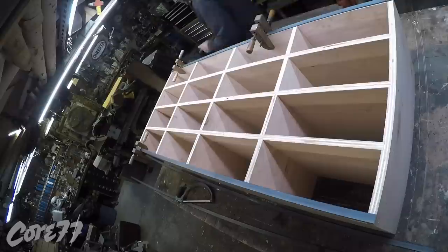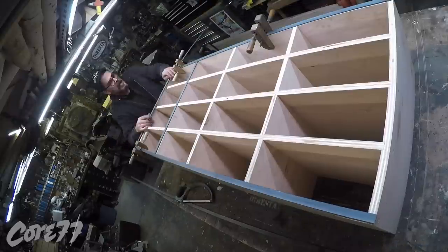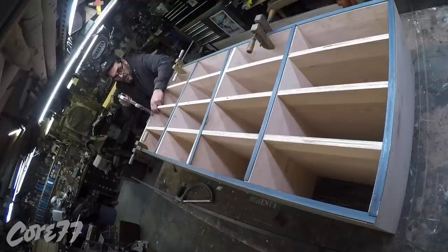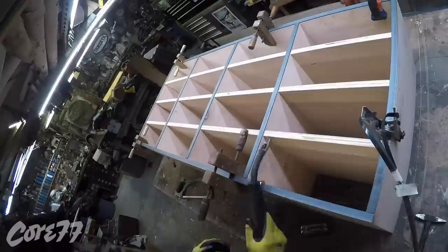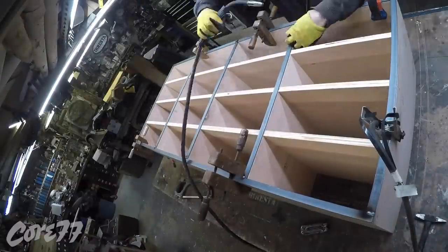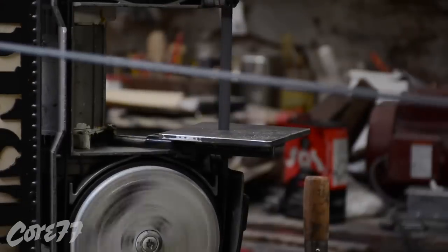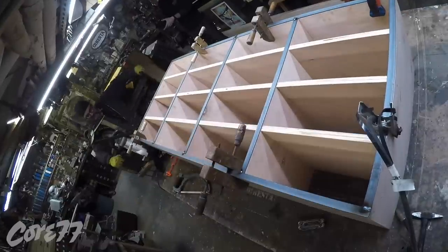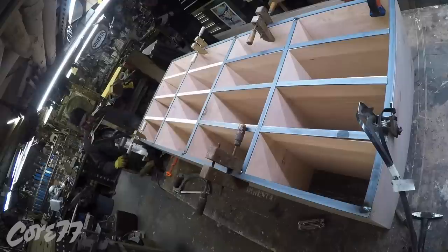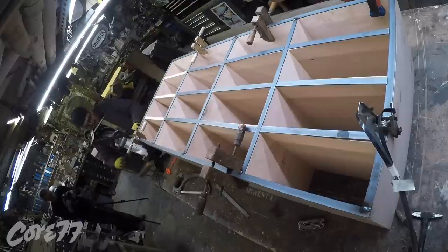Now I'm putting a steel face edge banding on it — this is one eighth inch thick steel by three quarters of an inch. I'm hand cutting it just because I'm there and it's easier. For my short pieces, I bring my bandsaw right to the table. Because everything was done in an accurate fashion, all the cuts are basically the same size, so it's easy — I'm just using one piece to mimic the other piece.